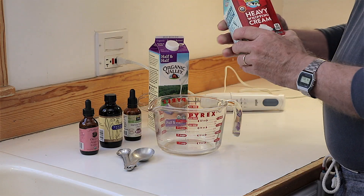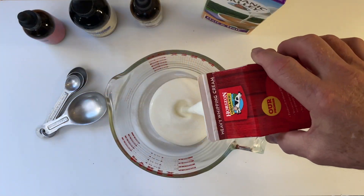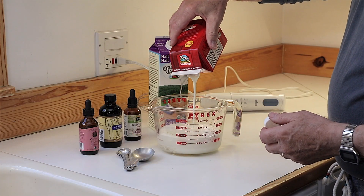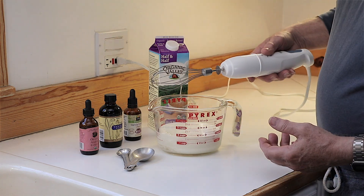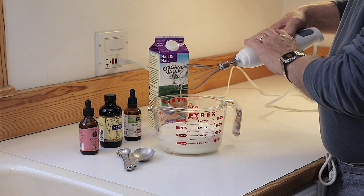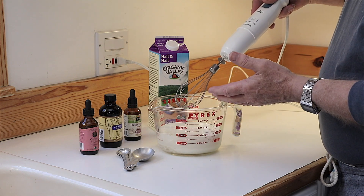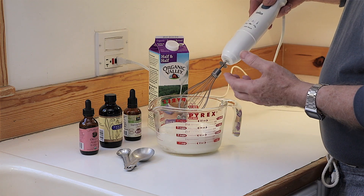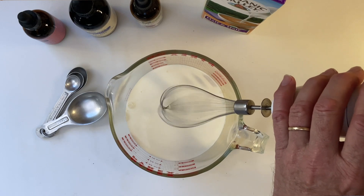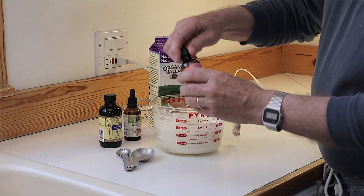First, we add the heavy whipping cream — I often use Trader Joe's, though this particular one is Horizon. I whip it up with an electric whisk, which adds air and increases the volume, meaning you're actually eating less per scoop of heavy whipping cream. It also makes it smoother in the process.